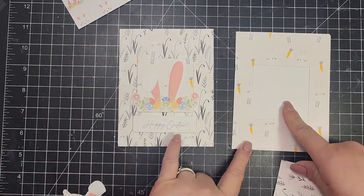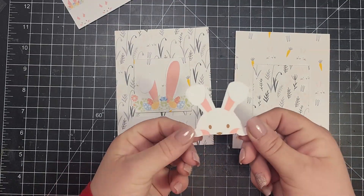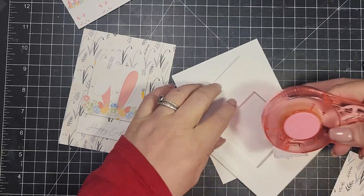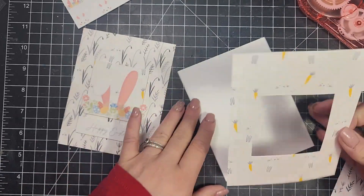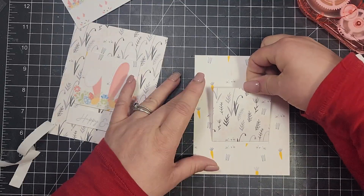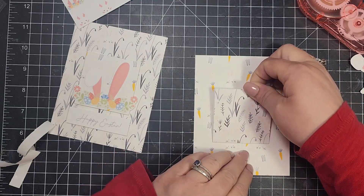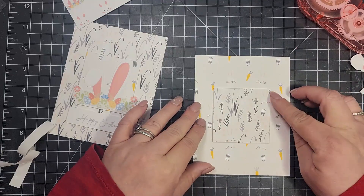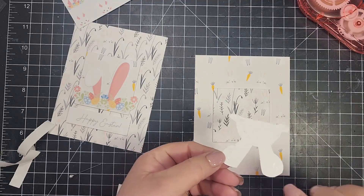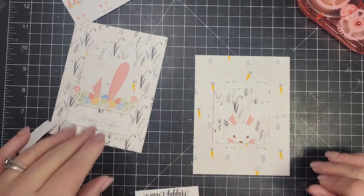For this next set of cards, I took a two-inch square die and cut out the middle of each piece of patterned paper, then switched those middle pieces between cards. I adhere the main piece of patterned paper and then pop the square from the other patterned paper up on some thin foam and lay it down in the middle. Then this one gets the little bunny peeking his head up, and both of these cards have the sentiment 'Happy Easter.'